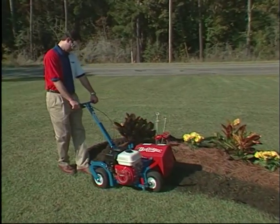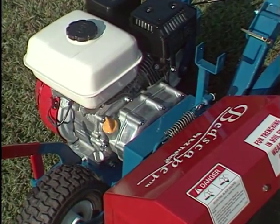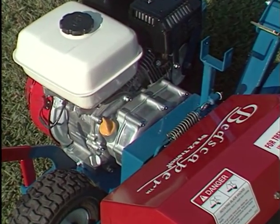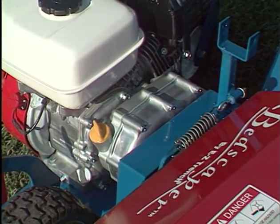For extra cutting power, the BE310 features a Honda 6.5 horsepower engine, along with a durable wet clutch assembly to absorb sudden impacts and lessen belt wear.